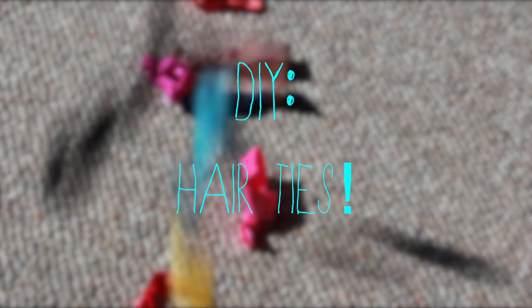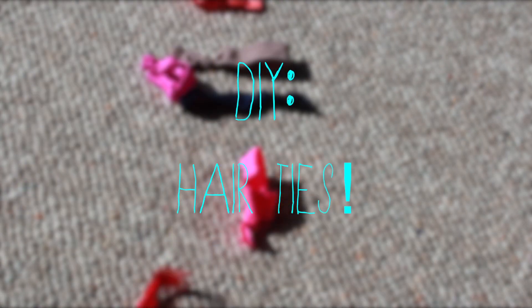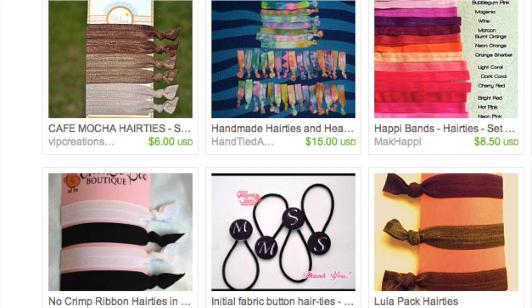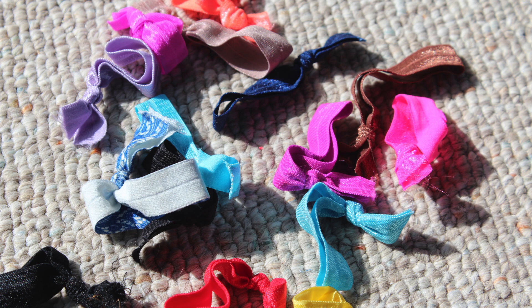Have you guys ever wanted to make your own hair ties like these because the ones they sell in stores are just way too expensive? Like the ones from Anthropologie that are $12 for 5, and some from Etsy that can be really expensive. I'm going to show you how to make tons of your own hair ties for only $0.60.